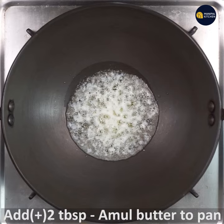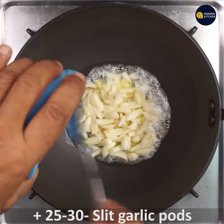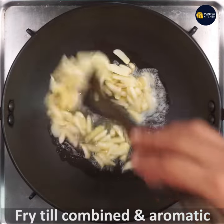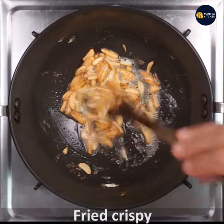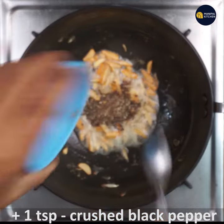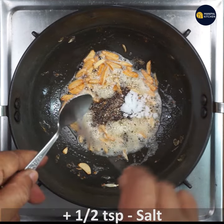Now, add 1 tablespoon of oil to a pan. Add 25-30 garlic pods. Add 1 teaspoon of fresh pepper. Add 1 teaspoon of salt.